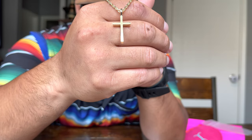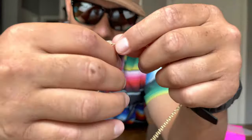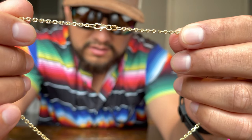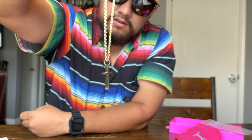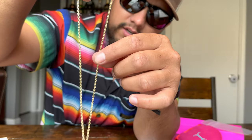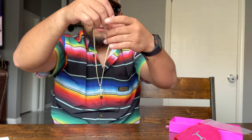That's what the cross looks like right there. I'm not sure if you can see this, but this is the Jacoji link and it's stamped 14 carats. This thickness is two millimeters — this is a two-millimeter Jacoji link chain, and this is a mini boss cross that we paired it with. This is for my wife.